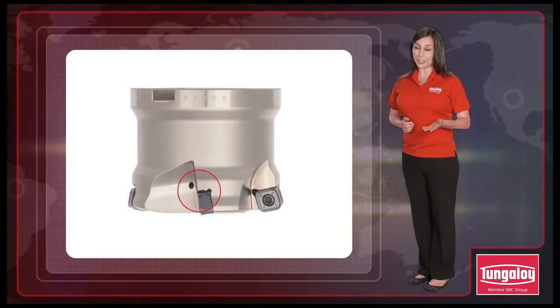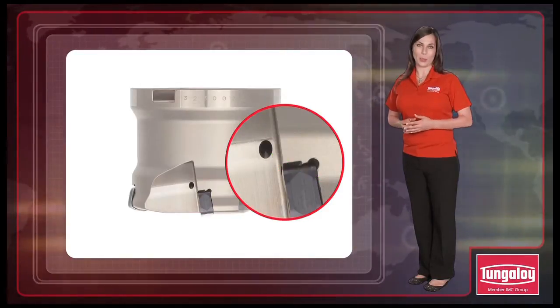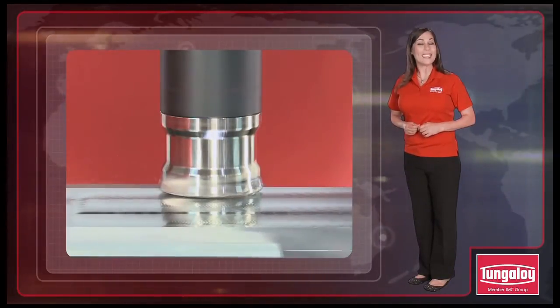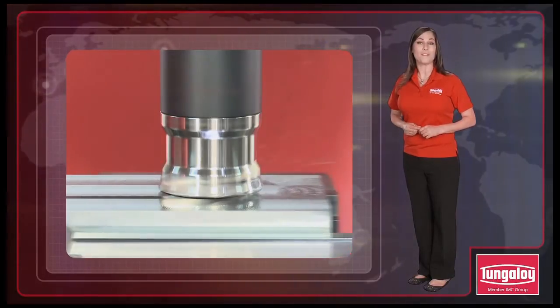In addition, just like the DoFeed series, the DoFeed quad features an air blast hole to reduce edge chipping caused by re-cutting of chips. The DoFeed quad is the economical solution when searching for a super high feed face milling cutter.